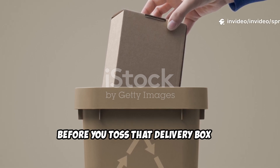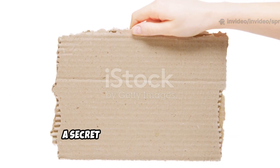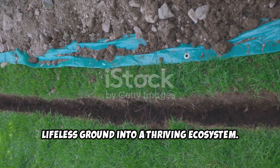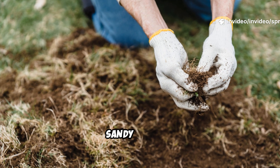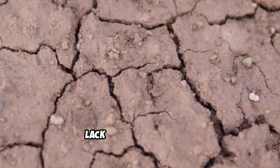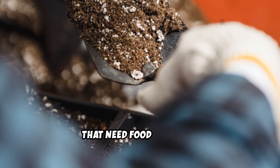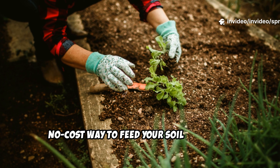Before you toss that delivery box in the recycling, pause. What you're holding isn't just waste — it's a secret weapon for your garden. That plain brown cardboard can transform tired, lifeless ground into a thriving ecosystem. Many gardeners struggle with poor soil, heavy clay, sandy patches, or compacted earth. The common problem: lack of organic matter. Healthy soil is alive, teeming with billions of microorganisms that need food to thrive.